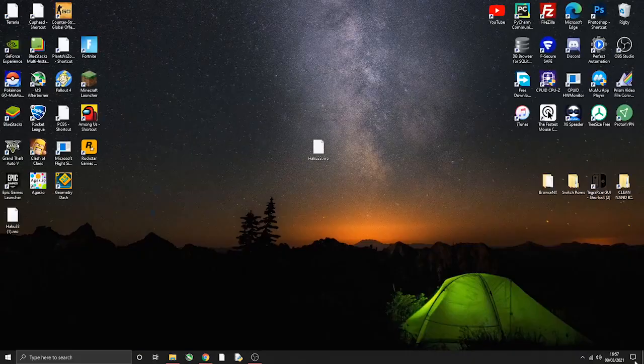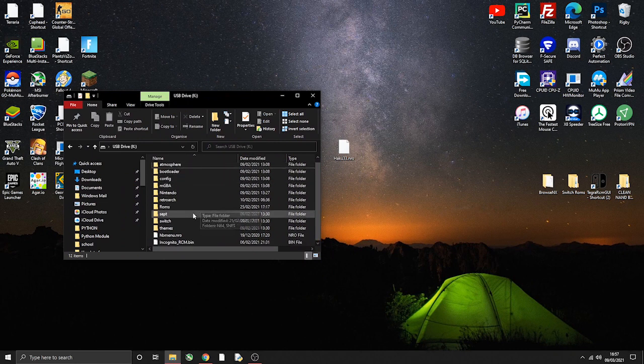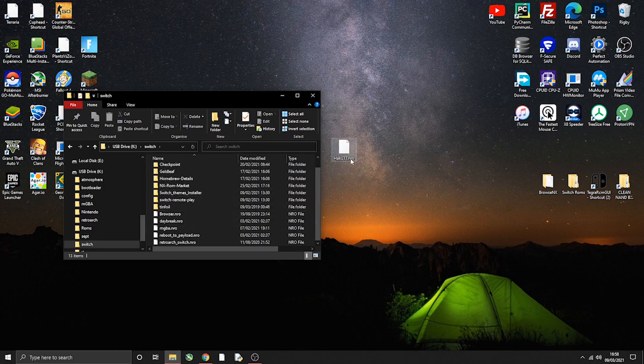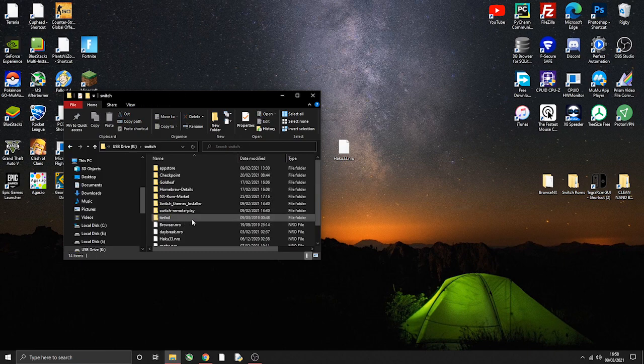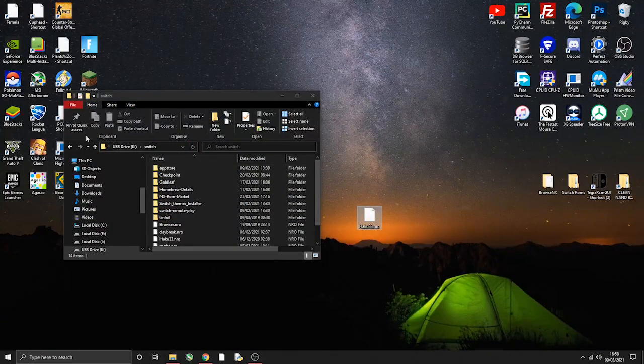I've already downloaded it. You want to open up your microSD card on your PC, go to the Switch folder, and then drag and drop Haku33.nro into the Switch folder on your microSD card. So go to the link in the description, download the NRO file, and put it into the Switch folder.